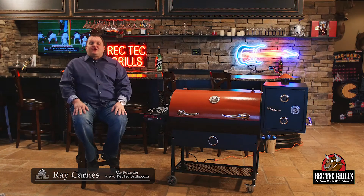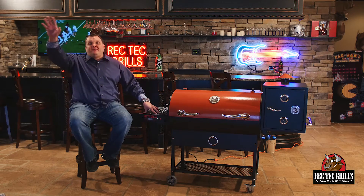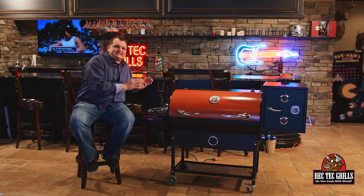What's happening? Ray Carnes, the co-founder of RecTech Grills. Today we're going to talk about the awesome RecTech. If you already own one, you already know this — it's the best pellet grill on the market, by far and away the most bang for your buck. It is built like a tank, built to last a lifetime, and it comes with a six-year factory warranty.